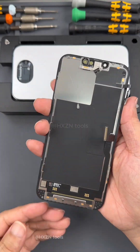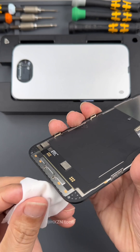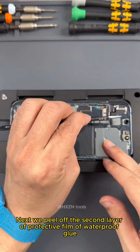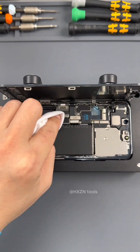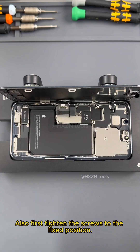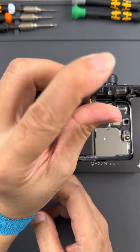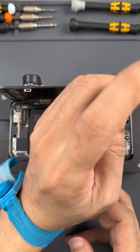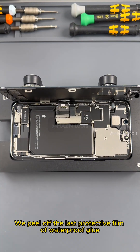Pressure holding completed. Let's clean up the remaining waterproof glue on the screen. Clean up completed. Next we peel off the second layer of protective film of waterproof glue. Ready to start installing the screen — fasten the screen cable, clean up, and replace the protective cover. Tighten the screws to the fixed position first, then use a torque screwdriver. All screwed up. Peel off the last protective film of waterproof glue.